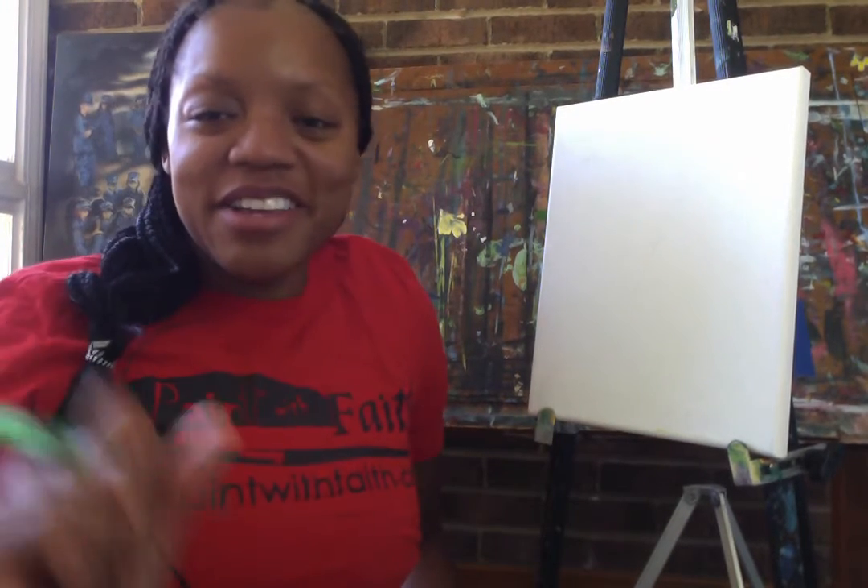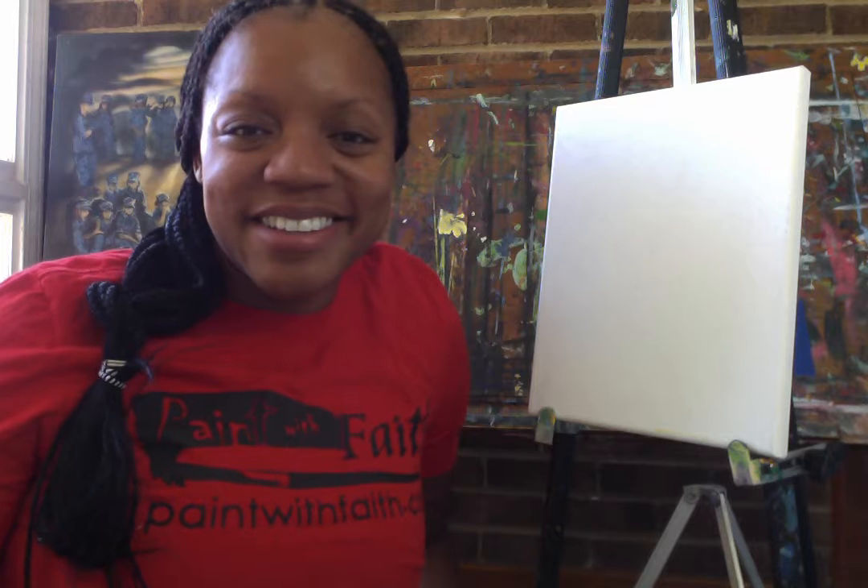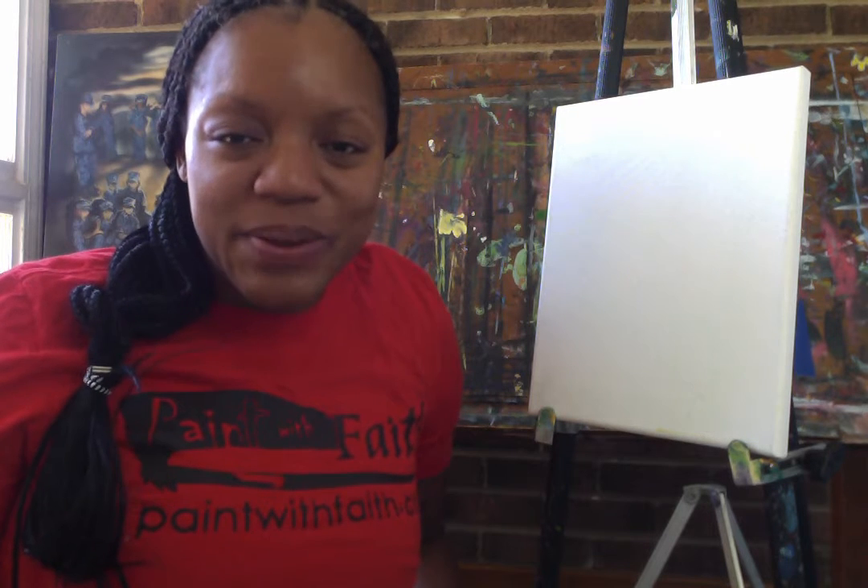Hello, everybody. How are you? Well, my name is Ida Mae. Everybody say hi, Ida Mae. Hello, back to you. I hope all of you are doing well today.